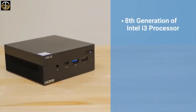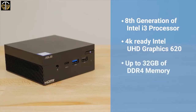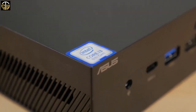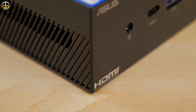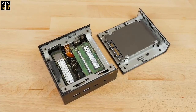Don't mistake its small size for a lack of processing power or utility. This PC is equipped with an 8th generation Intel i3 processor, 4K-ready Intel UHD Graphics 620, up to 32 GB of DDR4 memory, and full wireless connectivity with 802.11ac Wi-Fi and Bluetooth. These powerful internal components allow the mini PC to output up to 4K resolution to multiple displays through HDMI, mini DisplayPort, and VGA. The PN60 is also easy to customize with expandable memory and storage.